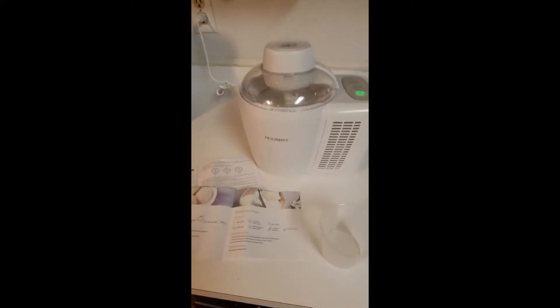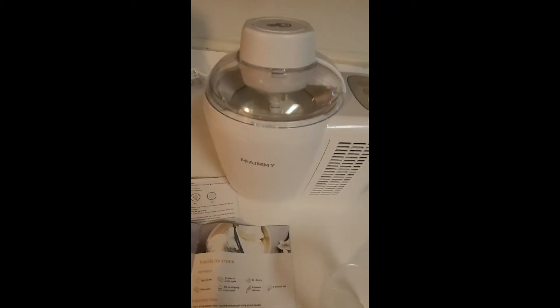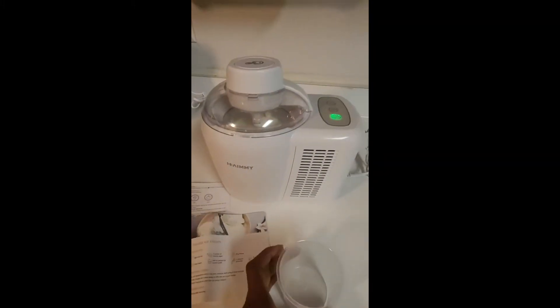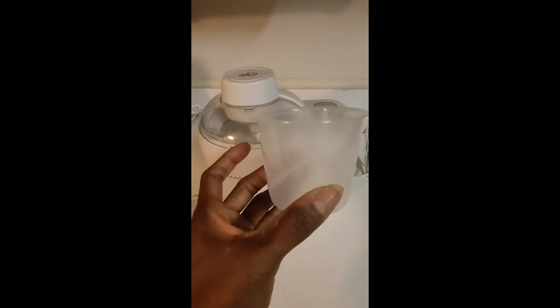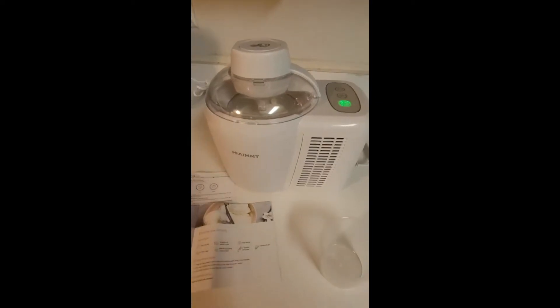Today we're using the Hammy ice cream maker. We are doing the milk ice cream that has whole milk, whipped cream, and powdered sugar. Basically all you do is use one cup of whole milk, one cup of heavy whipping cream, and two tablespoons of powdered sugar.